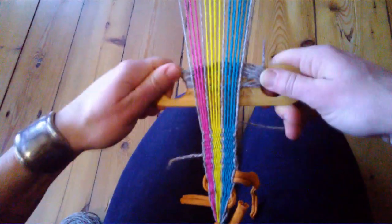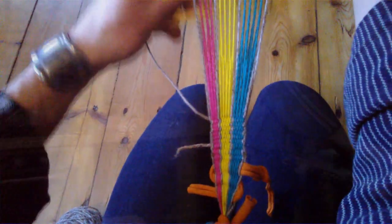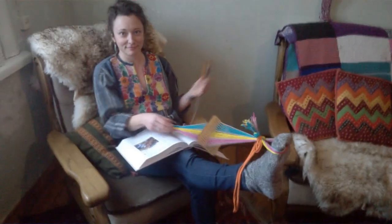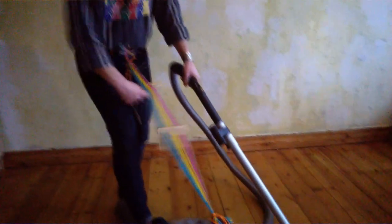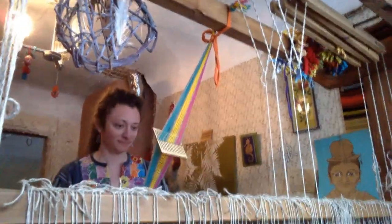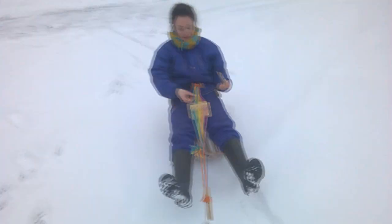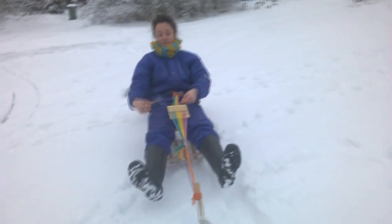The best thing about backstrap weaving is you can do it anywhere — while you're cooking, while you're watching videos about weaving, or while weaving, while vacuuming. You can also multitask with other weavings. And don't let weaving get in the way of your tap dance practice. You can also enjoy a nice little ride while you're weaving.